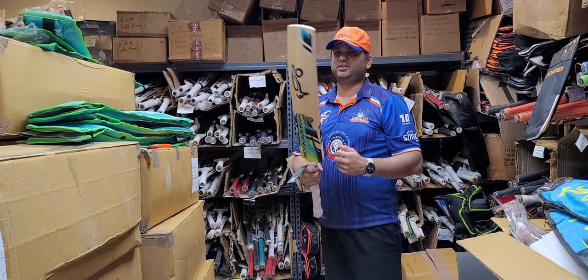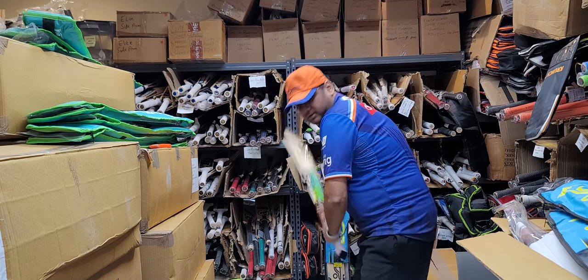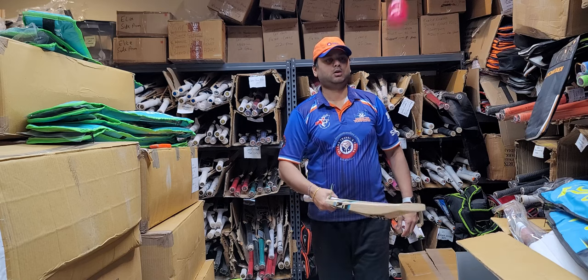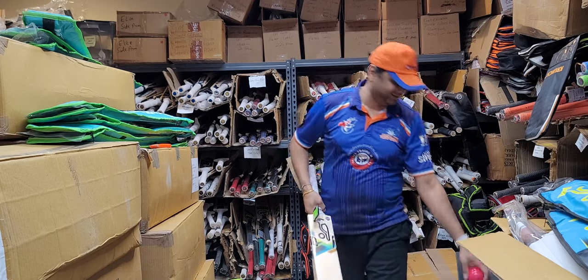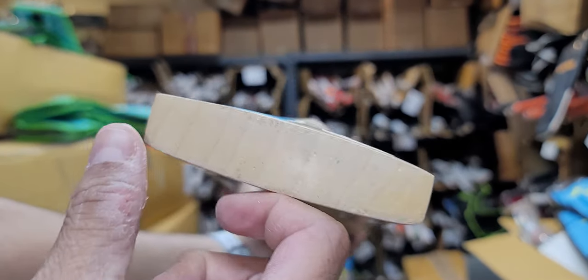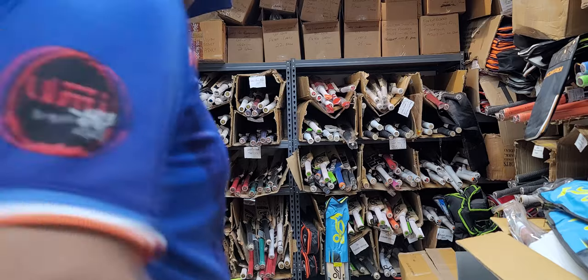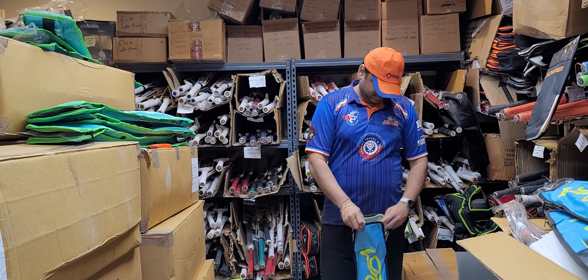You can see the tinge of oil on this fresh cleft — bat number five. It has ten grains — nice and straight. Very nice pickup. The ping on this is the best ping in the Rapid Pro lineup so far, I can tell you right now. Again ten grains, no toe guard. Check out the close-up — look at those grains, and you can see the grains going through the bottom as well. Weight feels like 2-8 — and confirmed: two-eight.